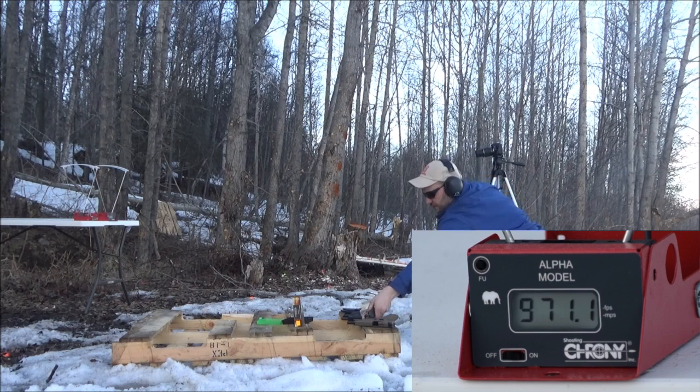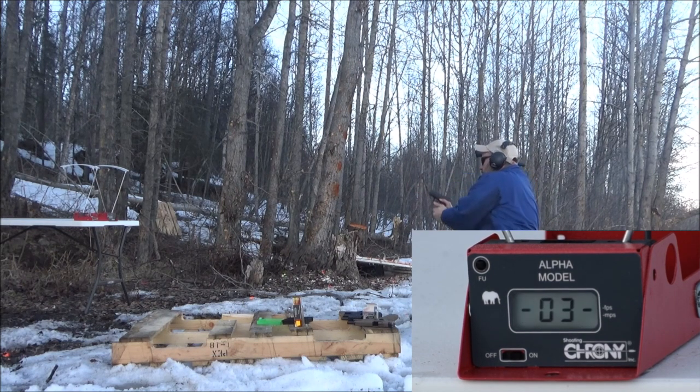Let me put one more round in the Glock 43. Reading comes in at 971. Very good.